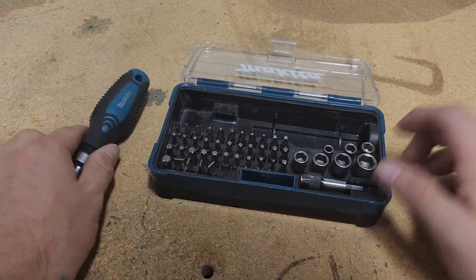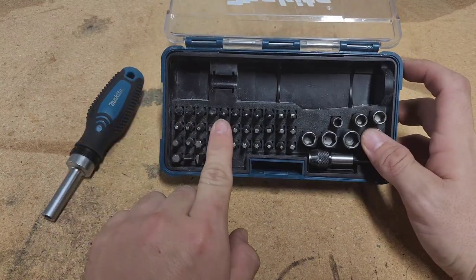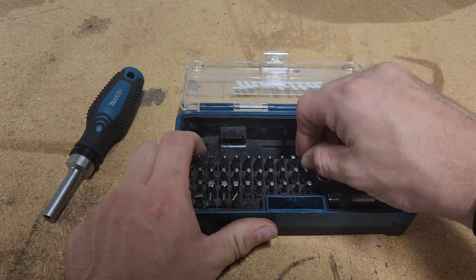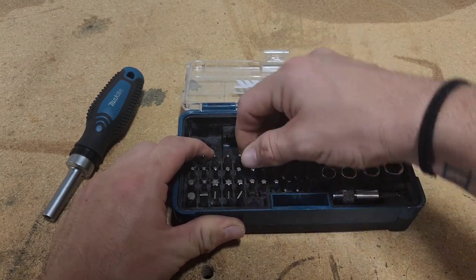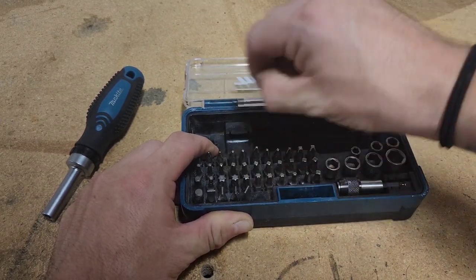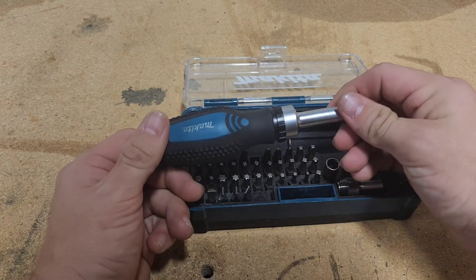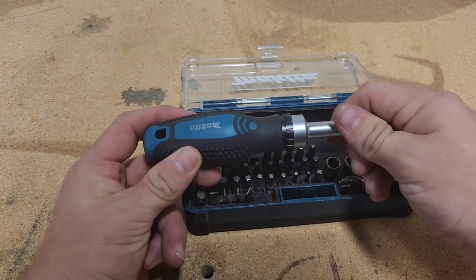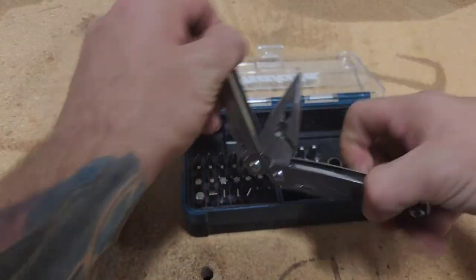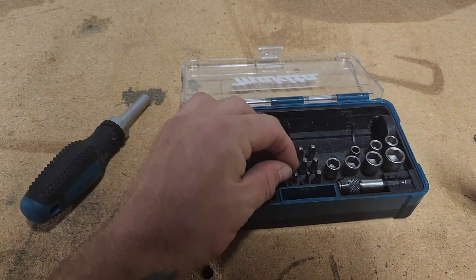But it comes in this little case, which is actually one of the only gripes I have — these bits are difficult to get out of the case itself. Some of them on the end are kind of easy, but the ones here in the middle you really gotta work out. Luckily for me, I always use a multi-tool. I've got a Leatherman in my pocket almost always, and I can just pull them right out of there. But I don't really think that's the best way they could have designed this.